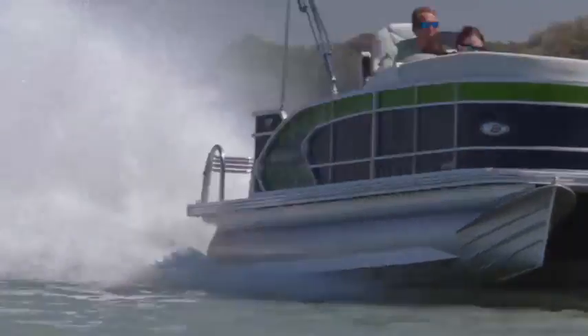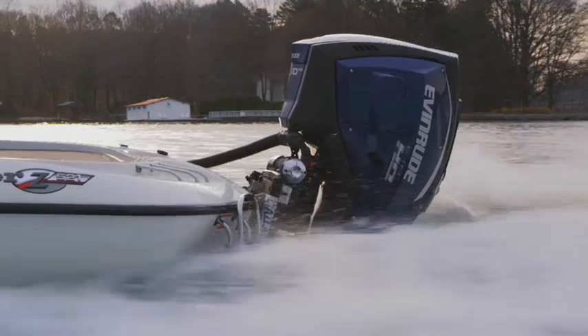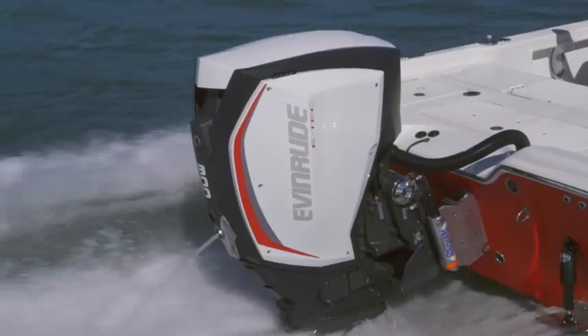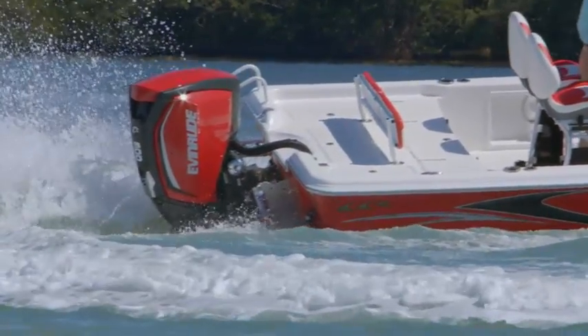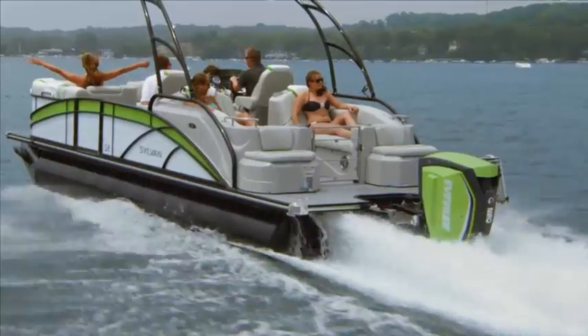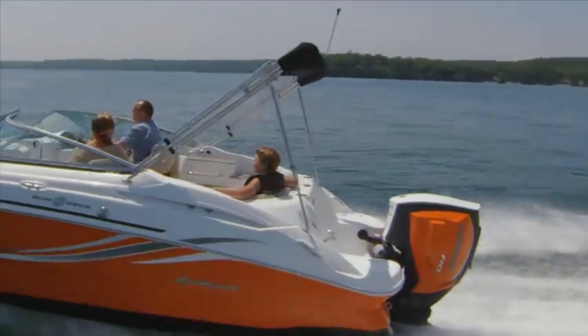So instead of paying thousands for an expensive custom paint job, or settling for black, white, or gray, now you have the choice to quickly personalize your Evinrude E-Tec G2 engine to perfectly match your new or existing boat. Plus, Evinrude has partnered with boat manufacturers to create exclusive, color-matched boat and engine packages with custom colors you can't get anywhere else.